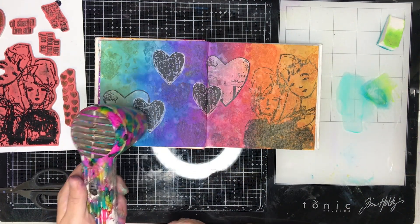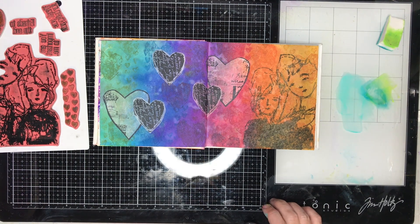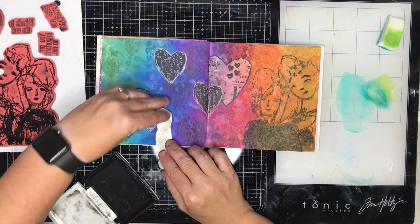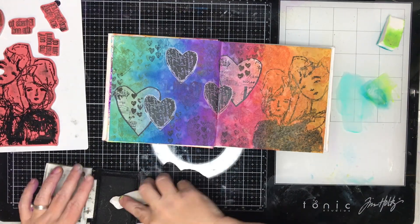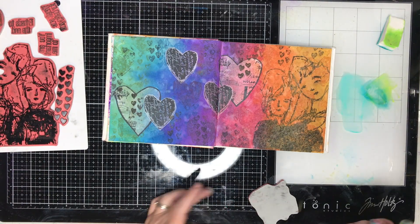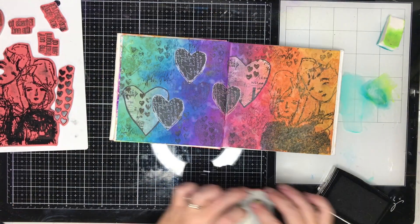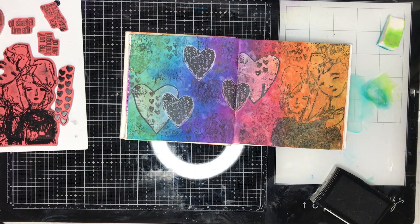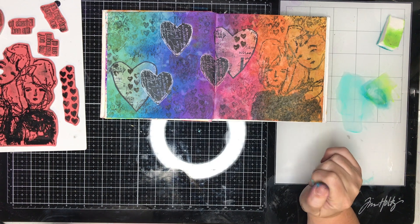One thing I really like about putting collage tissues over the Distress Oxide sprays is that because it is water reactive, it will slightly stain the background of the paper, so it actually blends your collage tissue into the background a little more than if it was stuck onto a plain page. Just to tie everything together, I've gone in with that height stamp again with black and some text, because I really struggle to have a page in my journal without some sort of text.